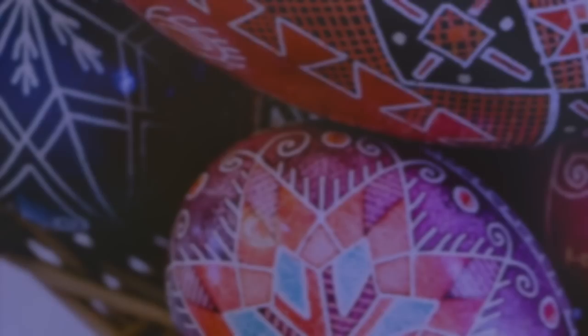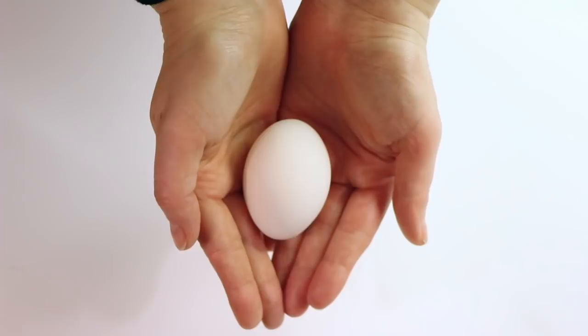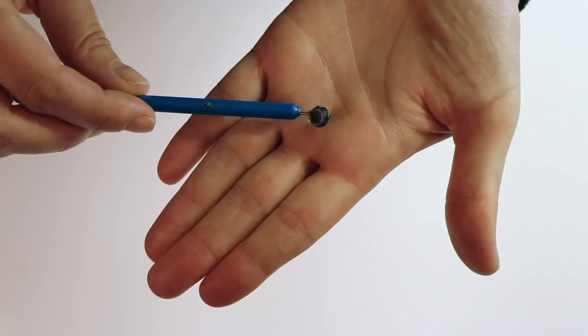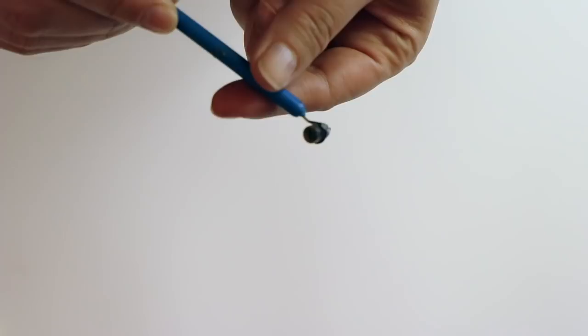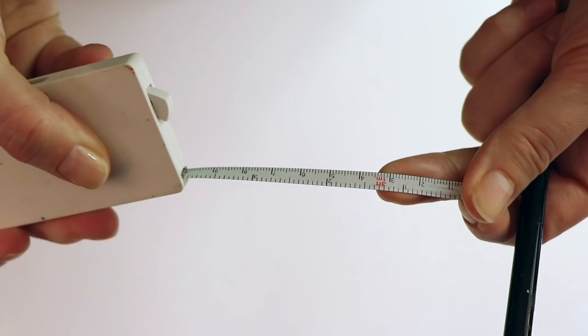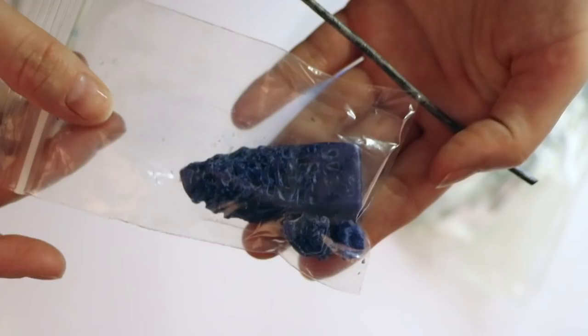So you want to make a Ukrainian Easter egg — here's where you start. You'll need a white egg; this is a jumbo egg from the grocery store. Nearly any egg will do — make sure it's smooth and pretty even. You'll also need a kiska. I use an electric one because I do a lot of eggs, but I suggest for beginners just getting a basic kiska. You'll need a pencil for dividing your egg, which I believe is the most important part of the whole process. Measuring tape is also handy.